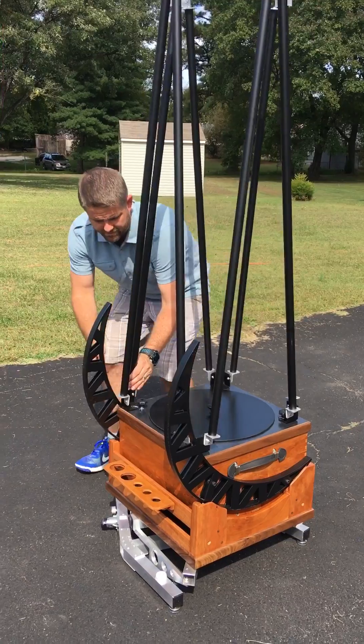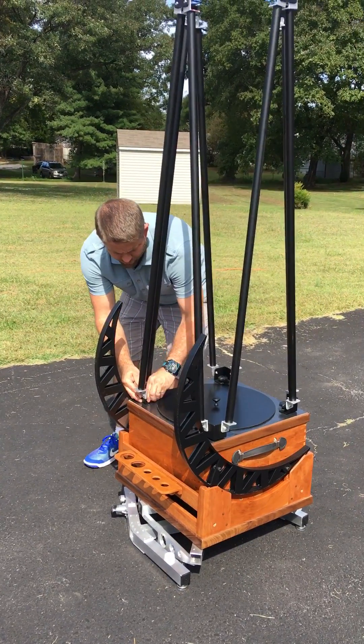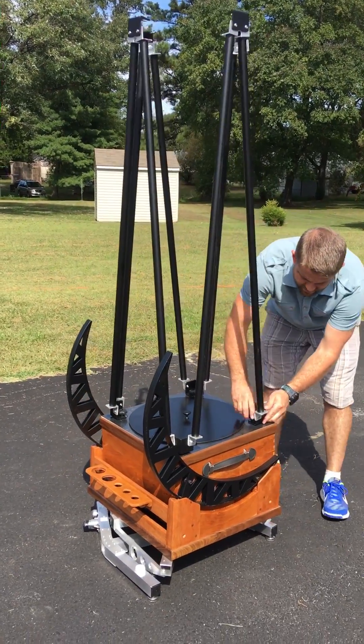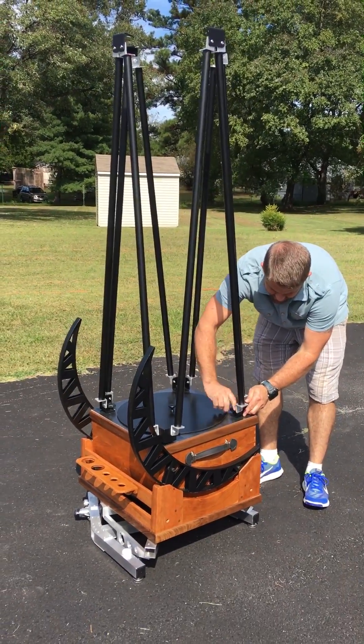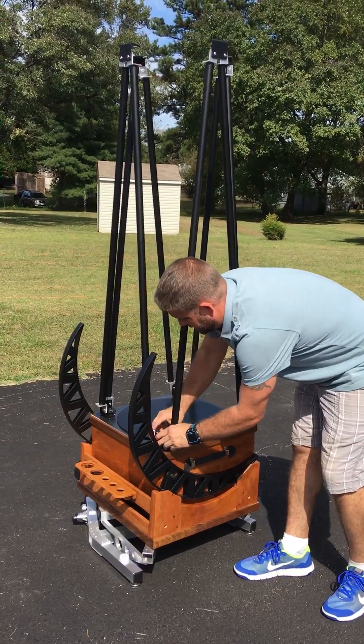So there we tighten one, two, three, and the last one.